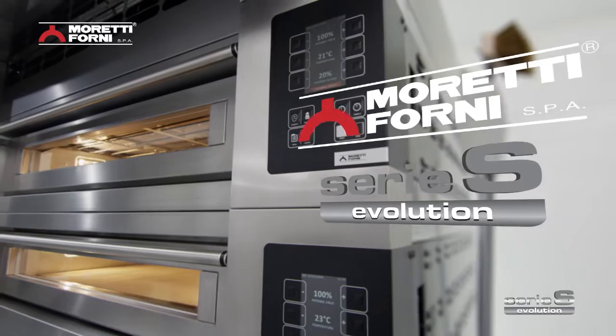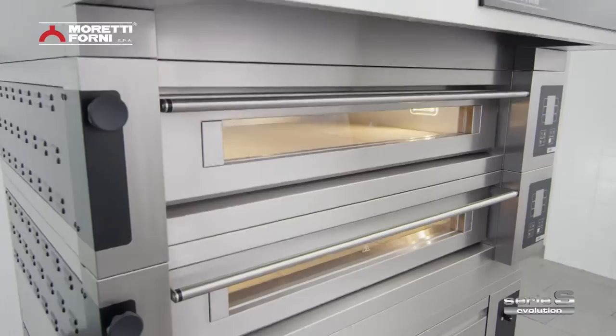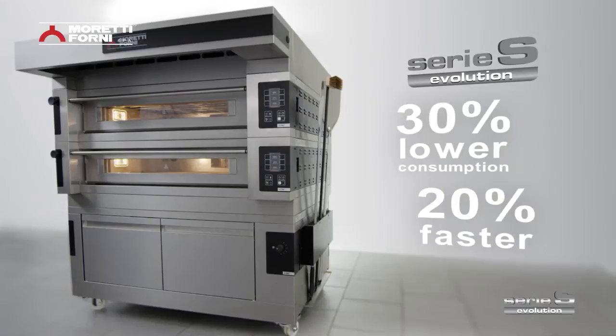Serie S marks a step forward in oven evolution. Moretti presents an oven with even lower consumption levels and better performance: 30% lower consumption and 20% faster.